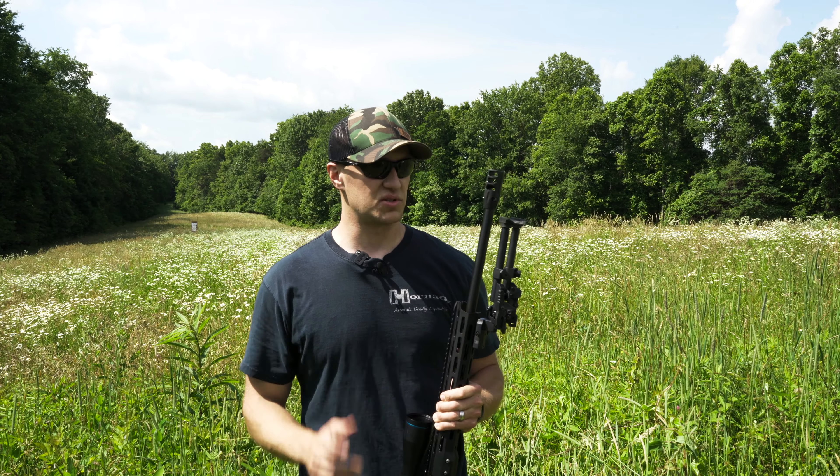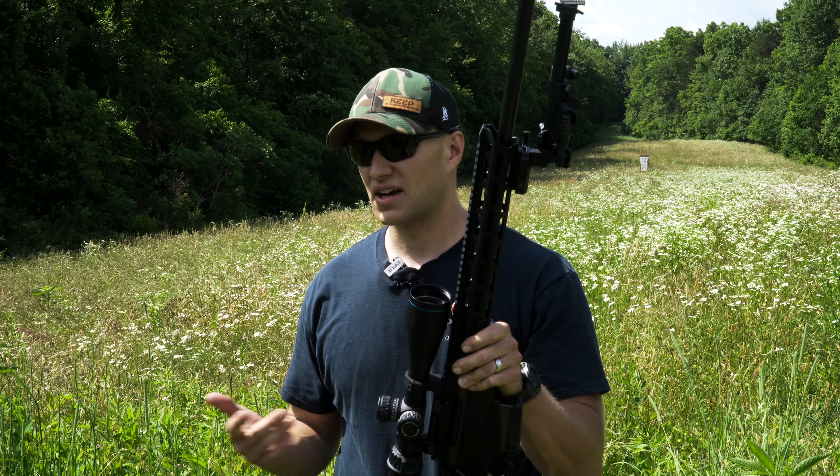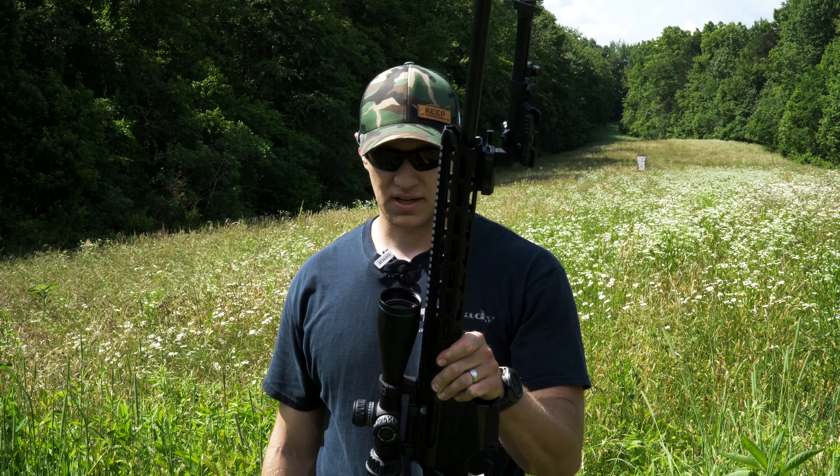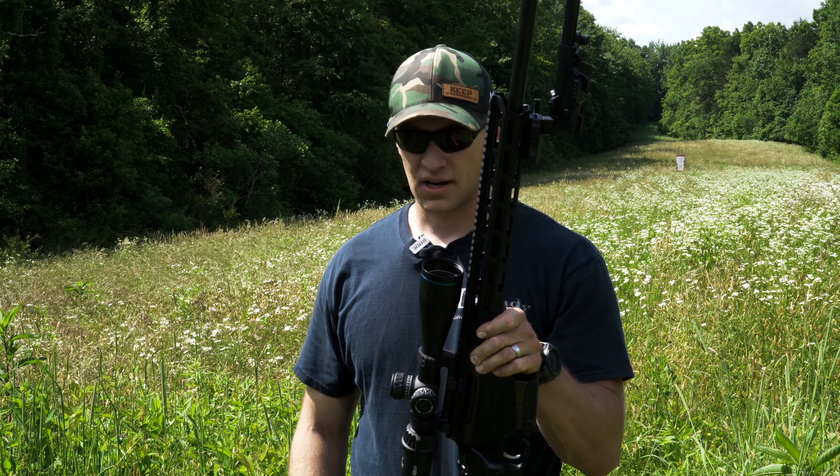I have sighted this in, and it's an absolute tack driver. When I shoot this for you today, you are going to see the groups this shoots. It shoots well below sub-MOA all day, every day. My primary ammo of choice is always going to be Hornady. I'm a Hornady guy, and it shoots great — there's no reason to switch. So I'm shooting the ELD-M Pro Match out of this.